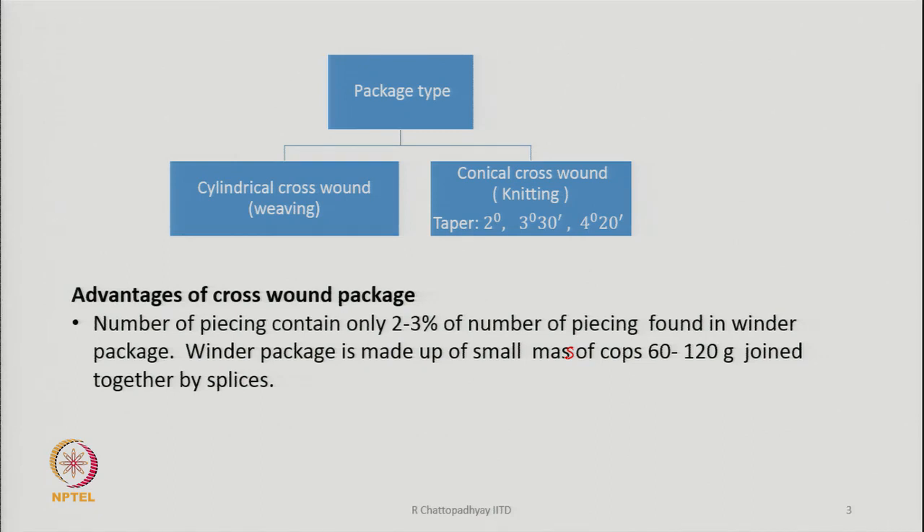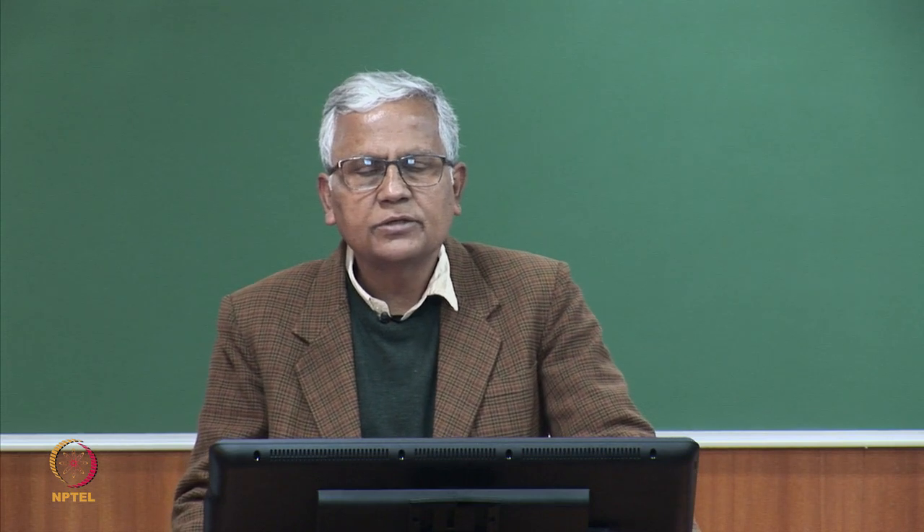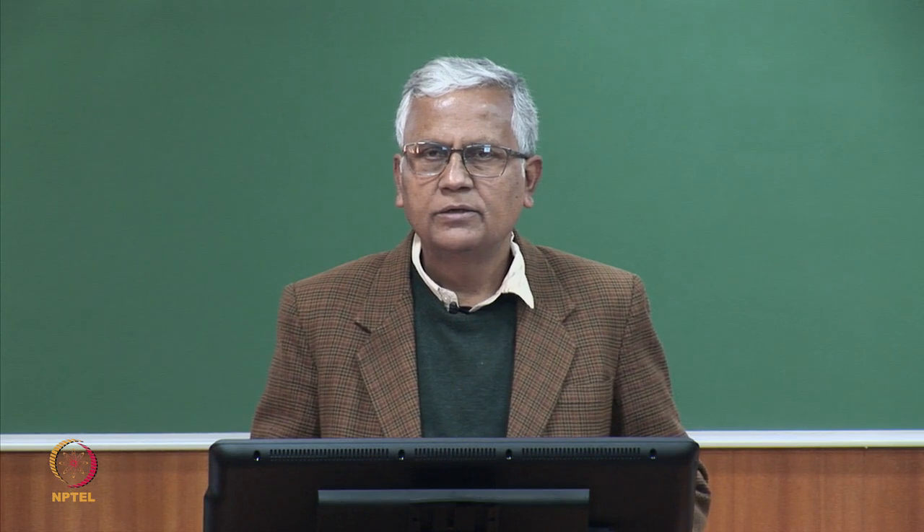When making wound packages from ring spinning cops, the content of yarn in a cop could be 3,000 to 5,000 meters. We need many cops to make one crosswound package, which could be a cone or a cheese. Once one cop is exhausted, the yarn from the next cop has to be joined by a knot, so piecings become too many — which we can avoid by making a large package of 2 to 3 kg directly on the rotor spinning machine.